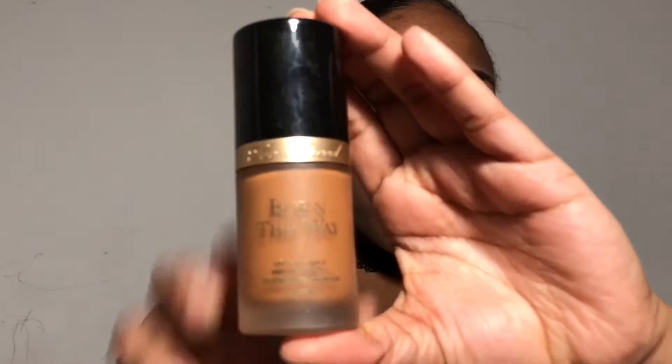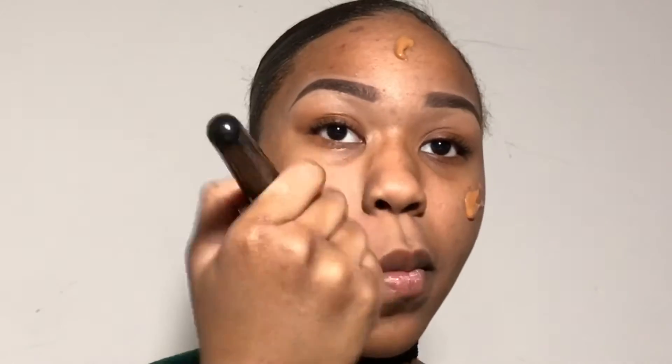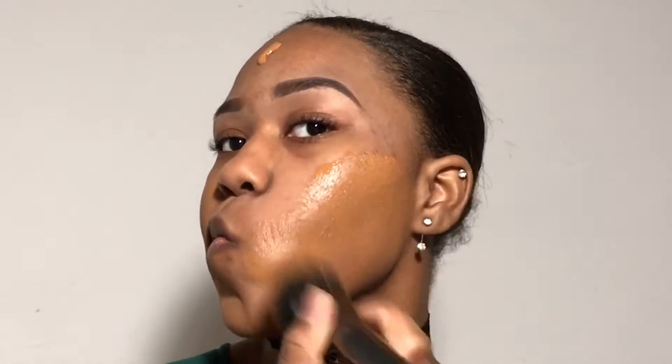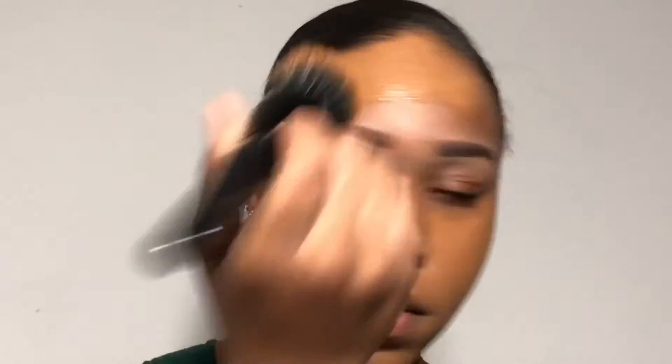Now I'm going to be taking my Too Faced Born This Way foundation. This foundation, I swear to you guys, is perfect for people with dry skin in the winter time — it is hydrating but full coverage. This is like a holy grail product; it's so full coverage and so hydrating, your face will thank you if you have dry skin. You can find it at Sephora and I'm in the shade Chestnut. The foundation also gives you a luminous finish and not a matte finish, which is perfect because people with dry skin don't want to crack and flake throughout the day.